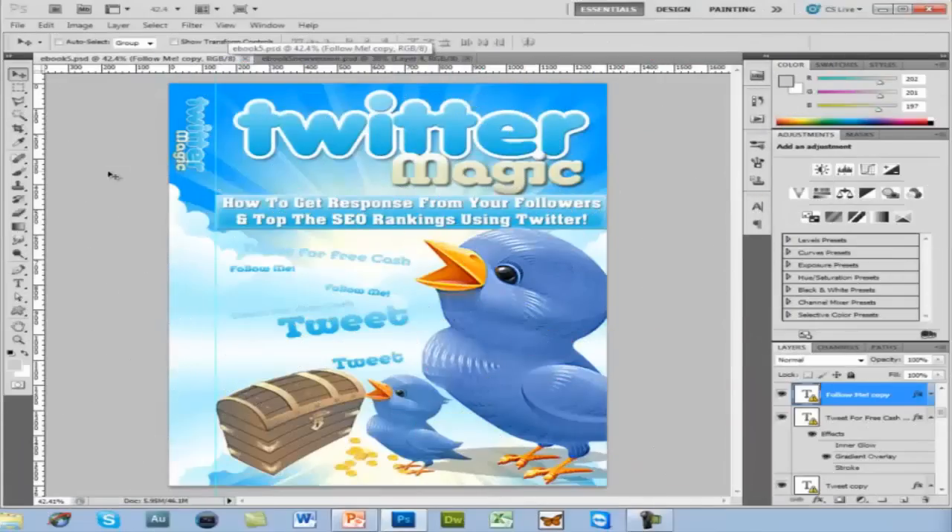Here is a PLR product I purchased in a package of PLR products. It came with graphics, content, and everything basically ready to go in PSD format. For those who don't know, PSD is a graphics format for Adobe Photoshop — it means you get the actual source graphics and do with them what you want. This right here is a template that came with the package: an e-cover, e-book-looking thing for like a DVD case.